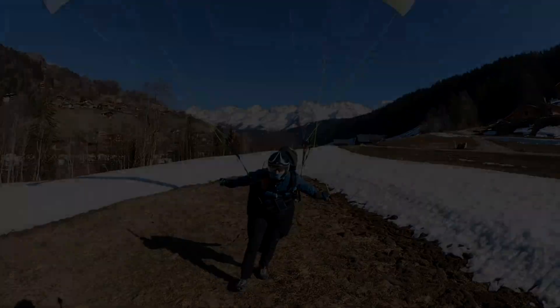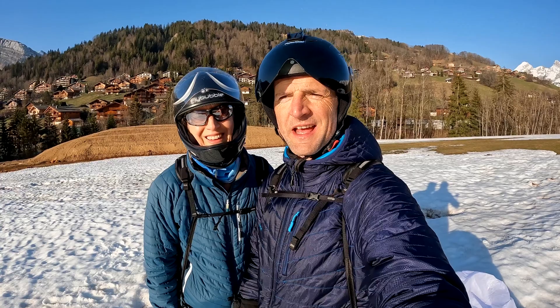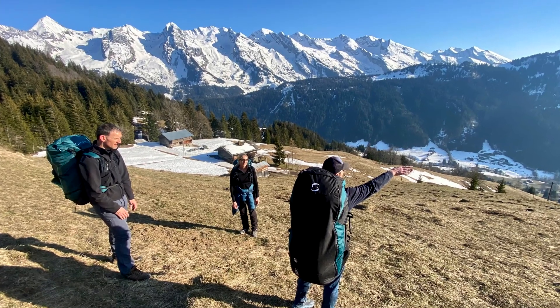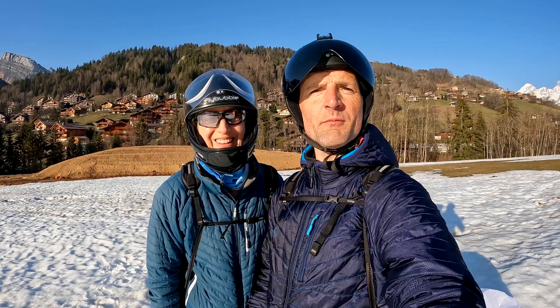So we've just been up for a quick little hike and fly with the guys from Sopère — Julien and Hugo took us up. I had a really nice hike and fly, trying out the new Eco2 and the Radical 4. So it's our first flights in those.